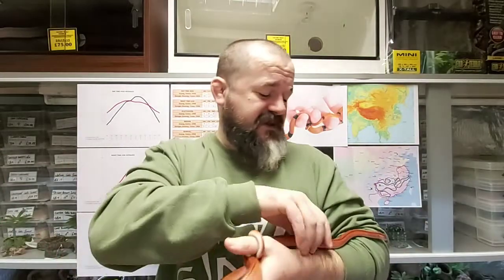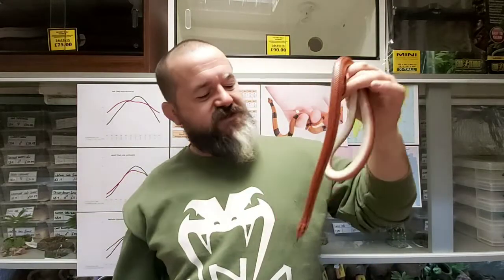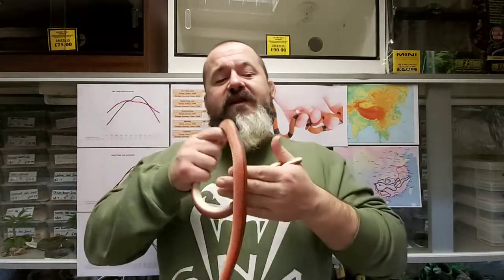Temperament can be mixed — this one's a joy, wonderful and tame; some can be a little bit stroppy. But for the most part it's an intermediate species — it is what it is. It's not a big snake, it can't do you any harm, so we're not going to worry too much about temperament; it's not really an issue with an intermediate snake.